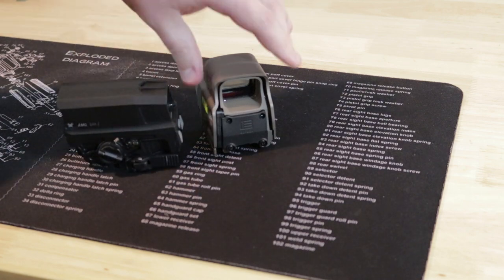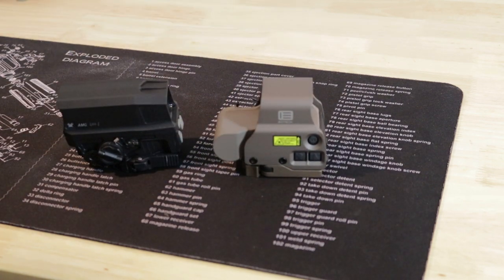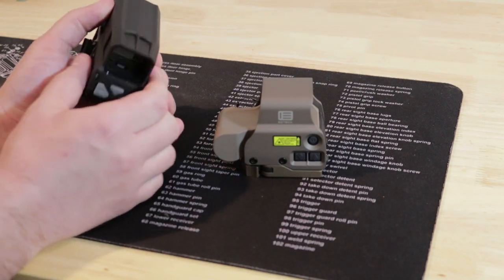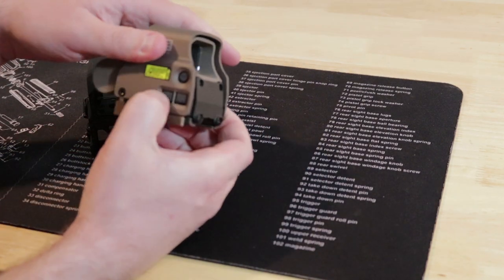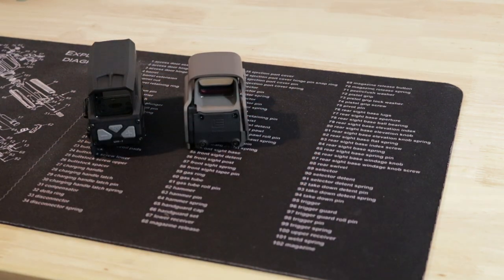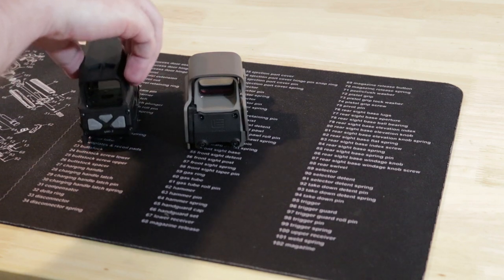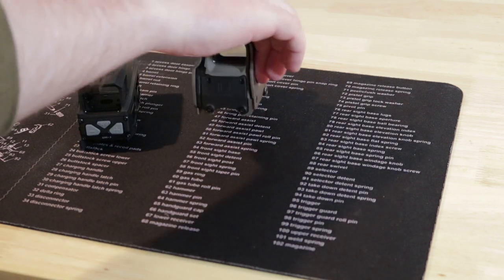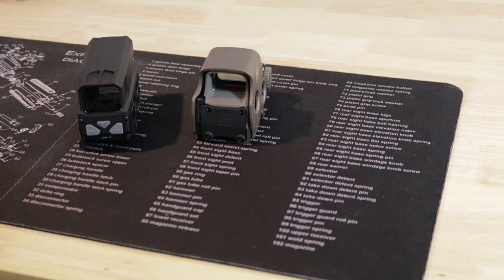The buttons feel very similar on both. You have plus, minus, and night vision on each. The Huey offers 15 regular brightness settings and 8 night vision settings, while the EOTech offers 20 regular and 10 night vision settings.